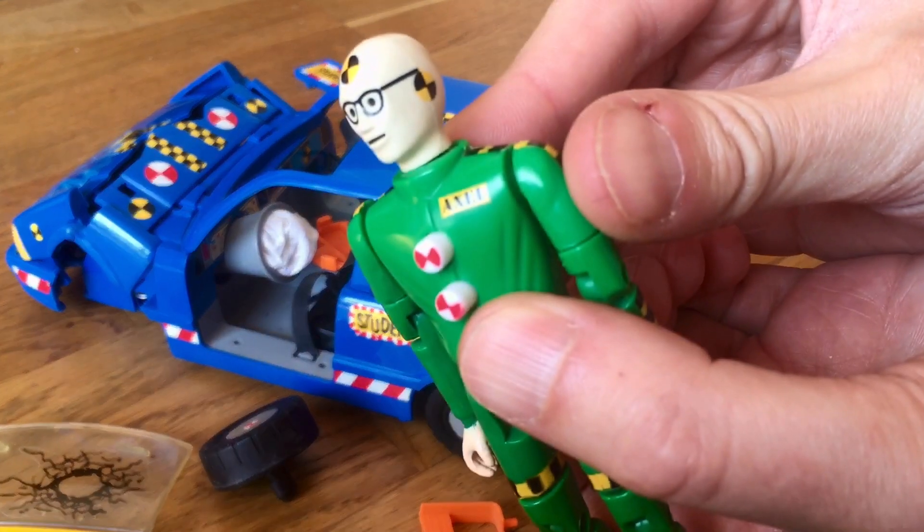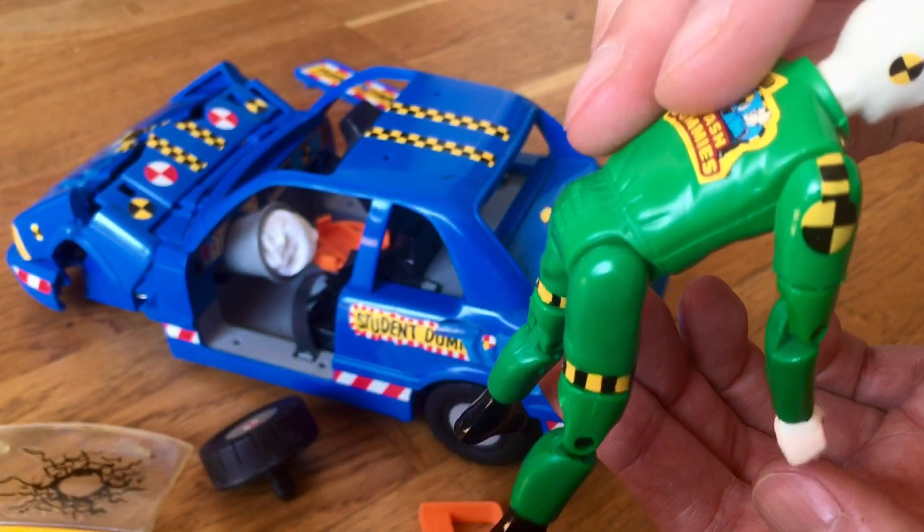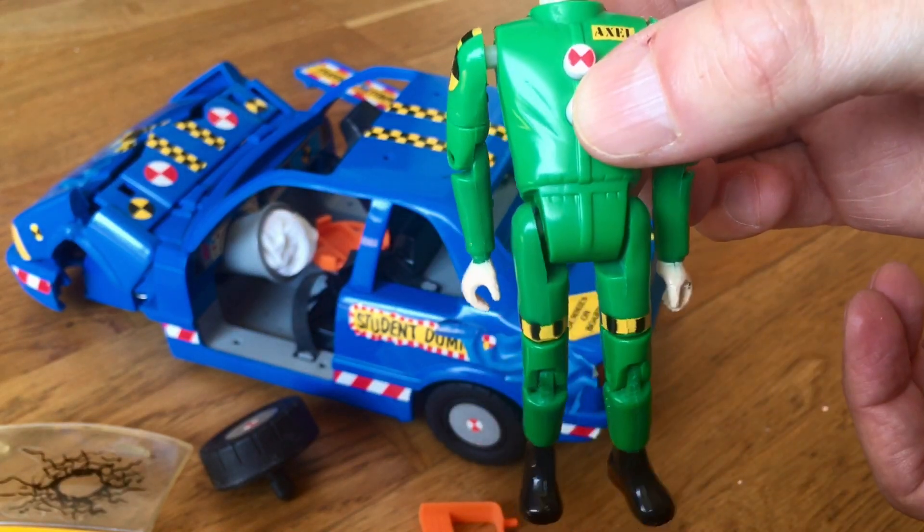This is Axel, he'll be your driving instructor today. This button on his chest makes his legs pop out. The top button makes his arms and head come off.